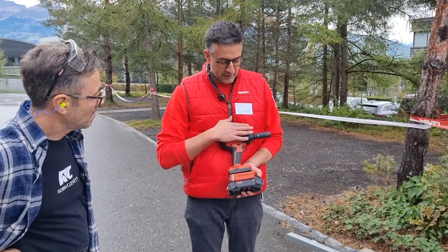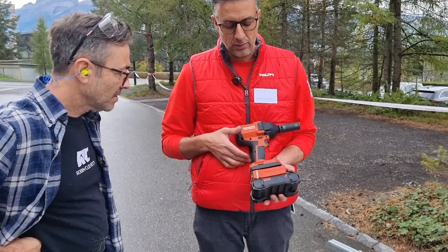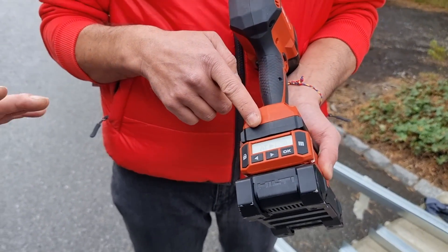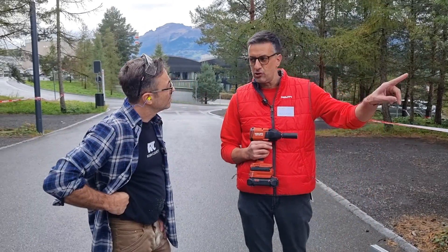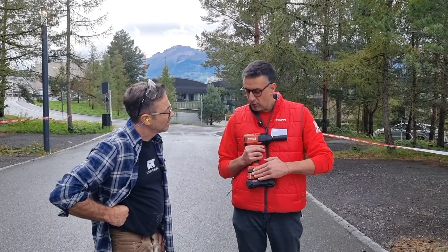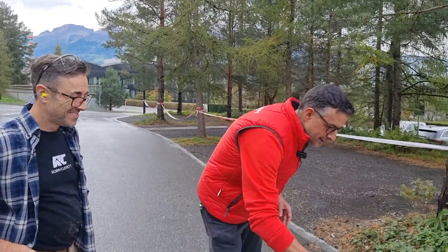I have the automatic torque control here, but I have it off at the moment — on full power. For this type of anchor and these screws, I go full power. Later I'll show a different type of anchor where we need a specific torque and we'll use the torque control mode. Okay, let's make a hole — let's do it.